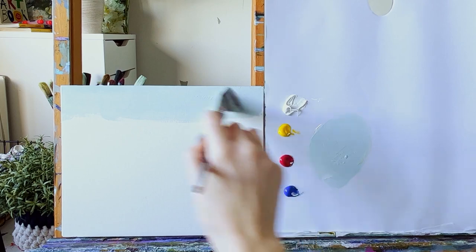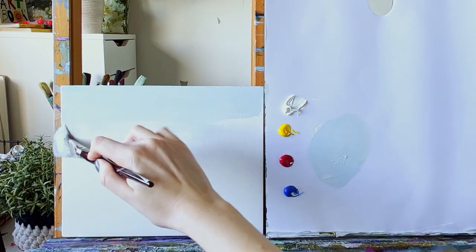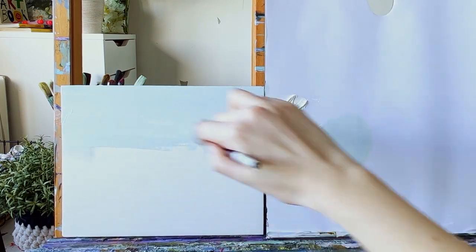I'm just going to use a backwards and forwards motion to get that color onto the canvas.